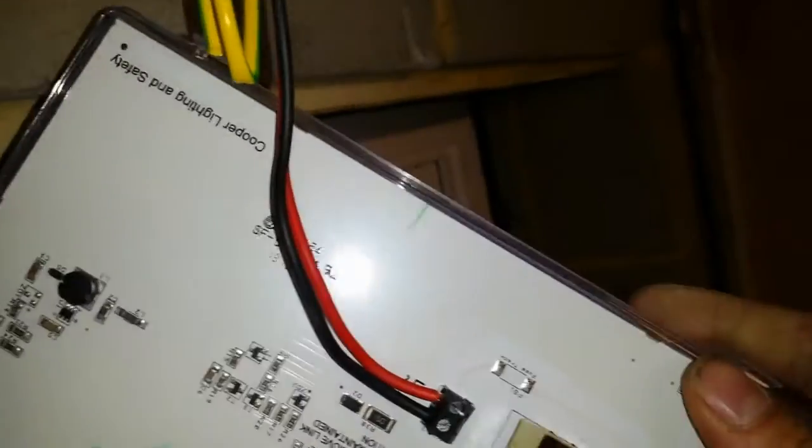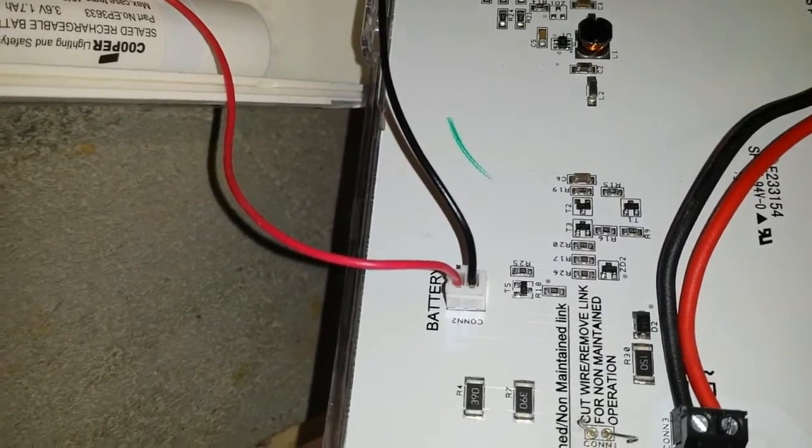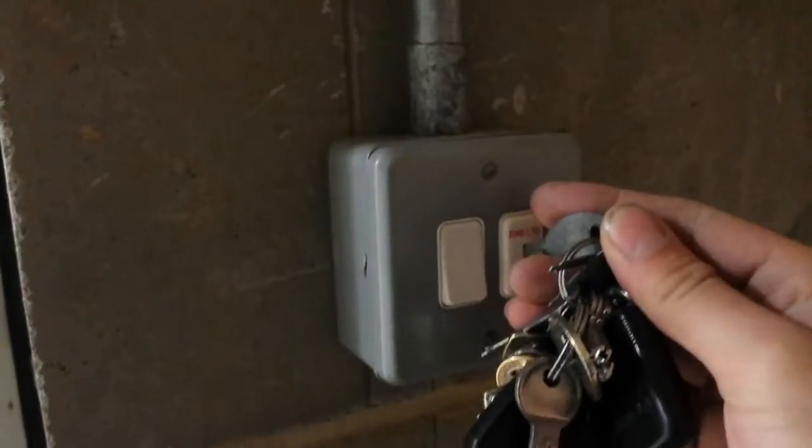So let's turn the power on. Batteries are connected, charge light is on. Pull the plastic off and test.